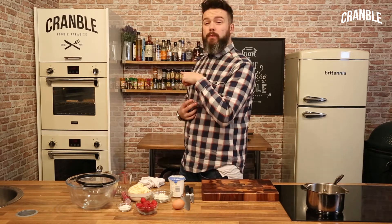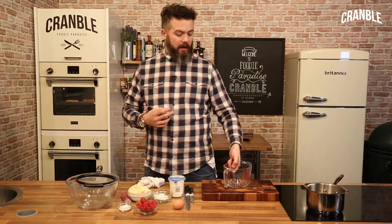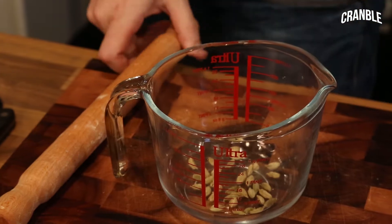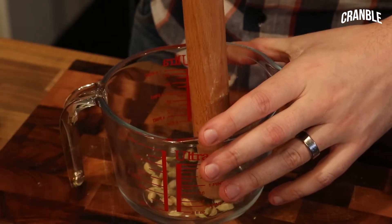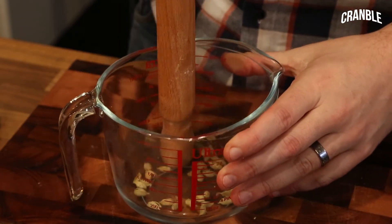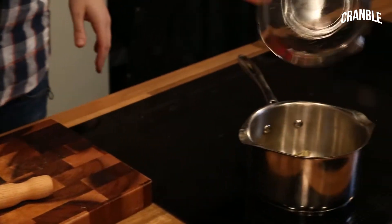I've got some sweet paste tart cases cooking in the oven, just blind baked. I'm going to break these cardamom pods down and add them to the cream. You can use a pestle and mortar, but if you don't have one, just get a rolling pin and break up the outer shells so it releases those beautiful little black seeds on the inside.